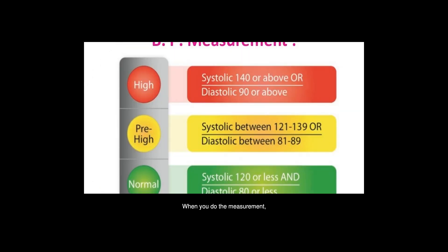When you do the measurement, you need to sit quietly for 5 minutes with your back supported and feet on the floor. When making the measurement, support your arm so your elbow is at the level of your heart.